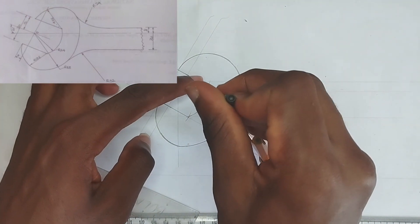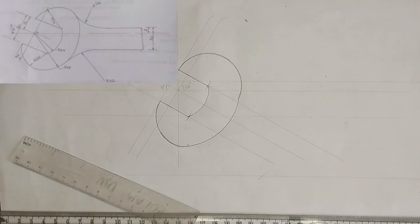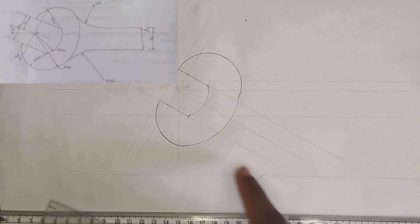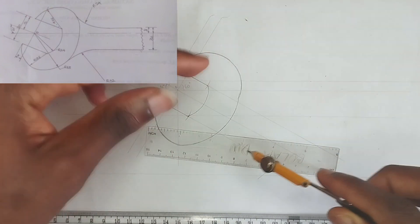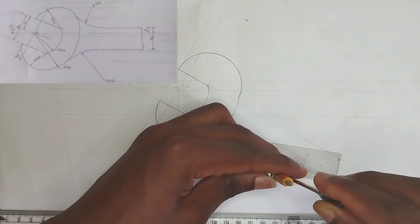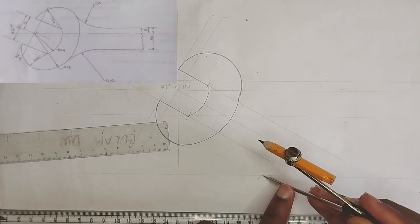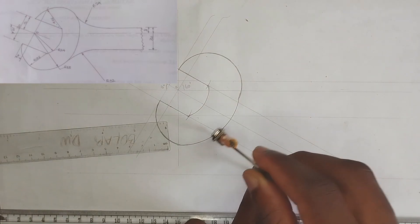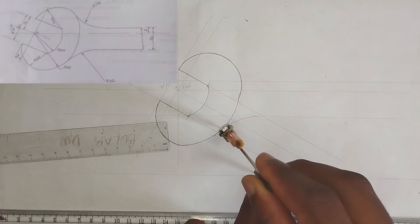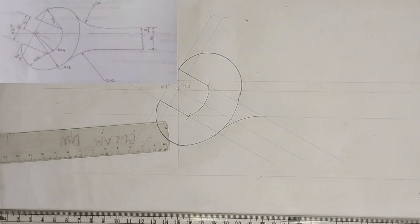From center point O, I'm going to mark this particular point. From this point to that point is 52 millimeters, so I'll pick 52 millimeters on my compass. Placing it at this point to draw, I'll draw my arc like this.